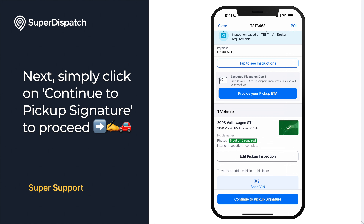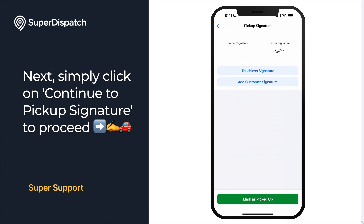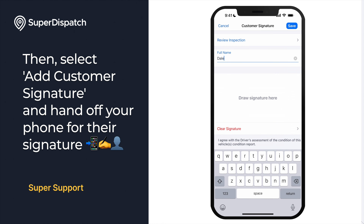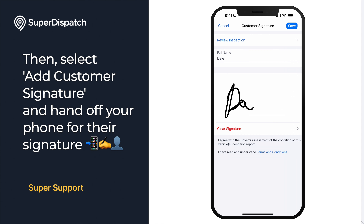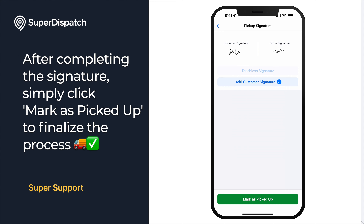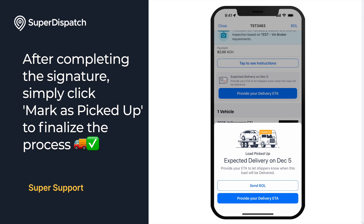Next, simply click on Continue to Pickup Signature to proceed. Then select Add Customer Signature and hand off your phone for their signature. After completing the signature, simply click Mark as Picked Up to finalize the process. Once finished, please enter your ETA for delivery.